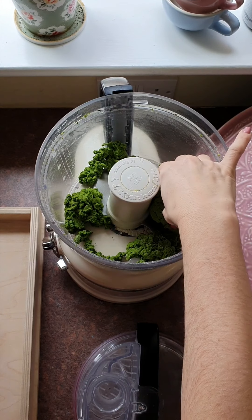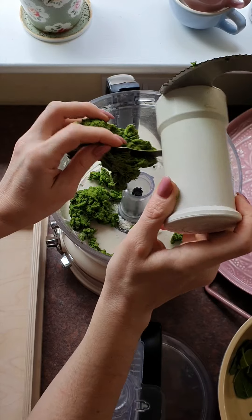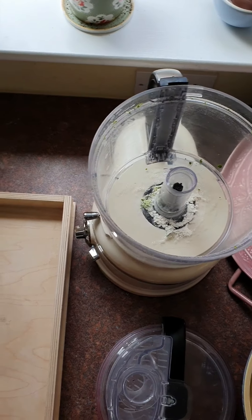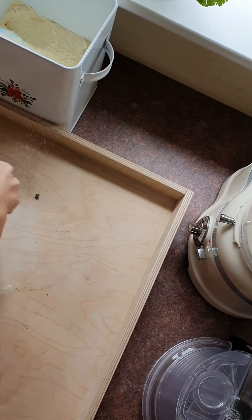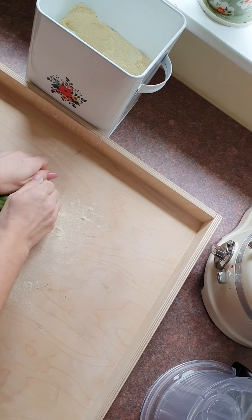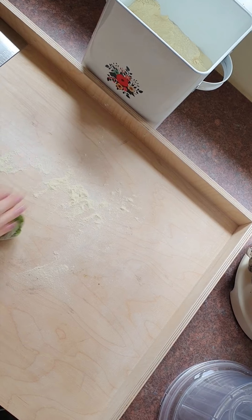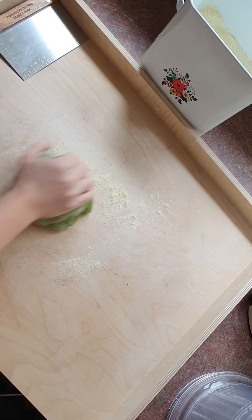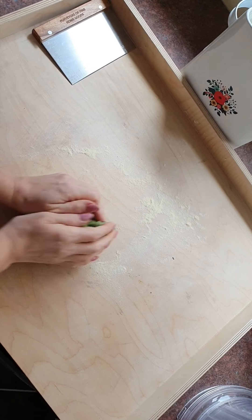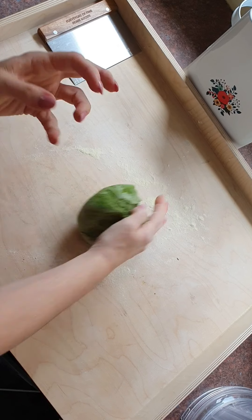I'm going to pull it all out and take it to my board. I've got some semola here — semola flour. Instead of double zero on the surface, I use semola, which adds a great texture and a great surface for kneading comfortably without adding any density to the dough.